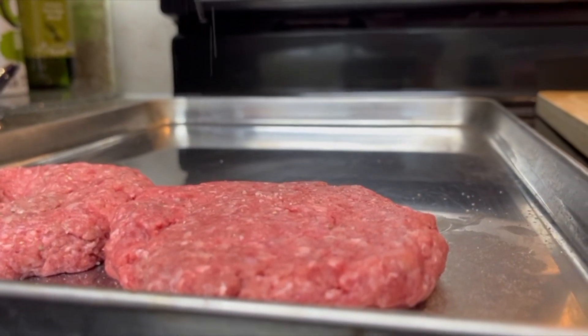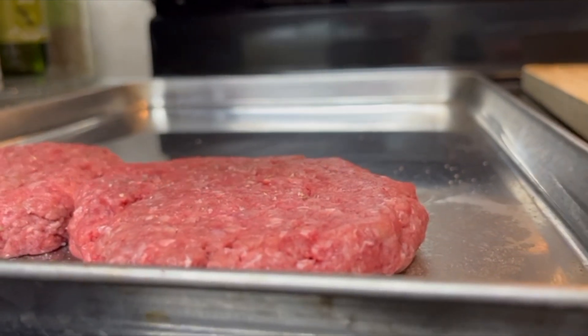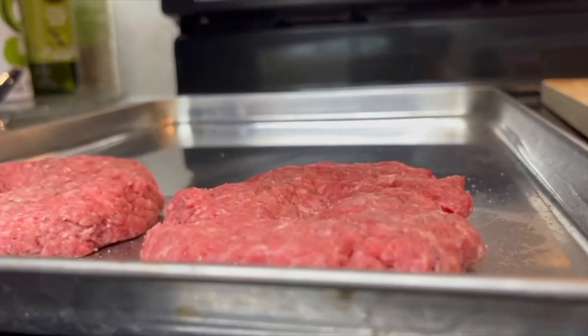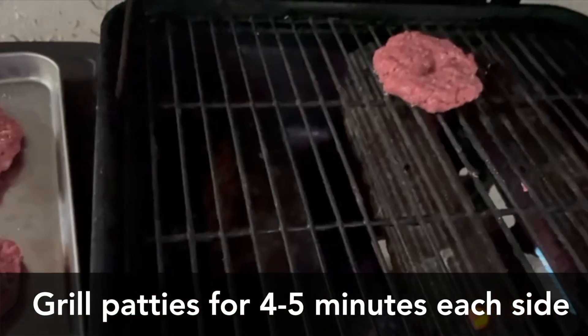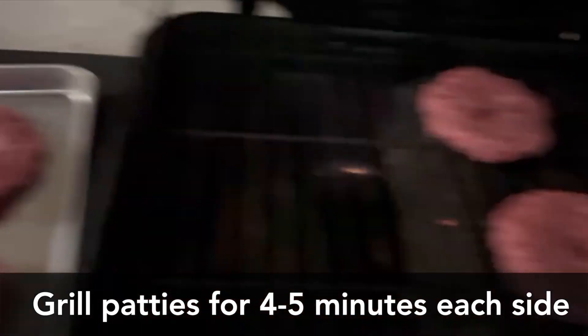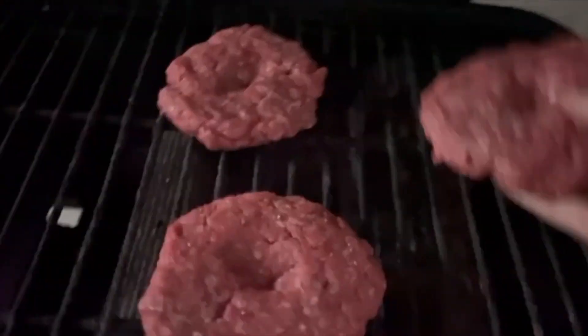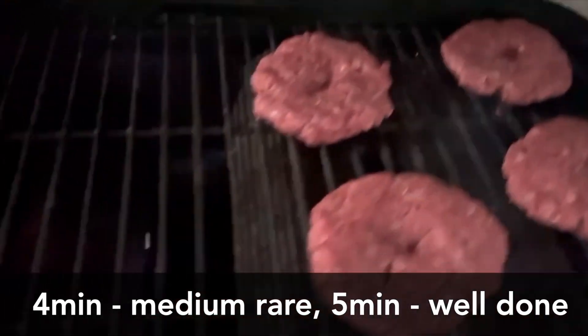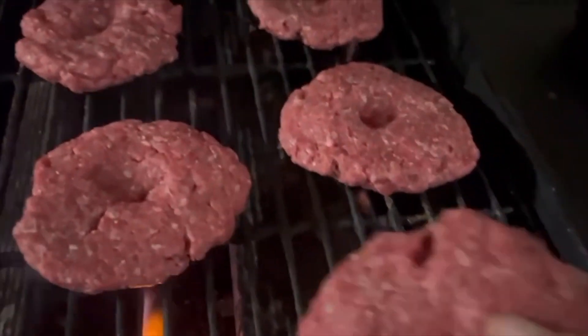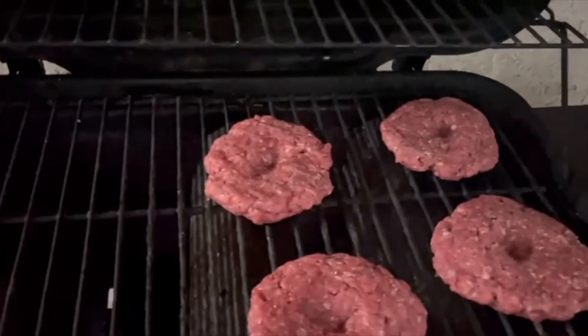Add salt and pepper if you like to both sides — this will help bring out the flavor of the meat. Add those patties to a hot gas grill and cook four to five minutes each side.